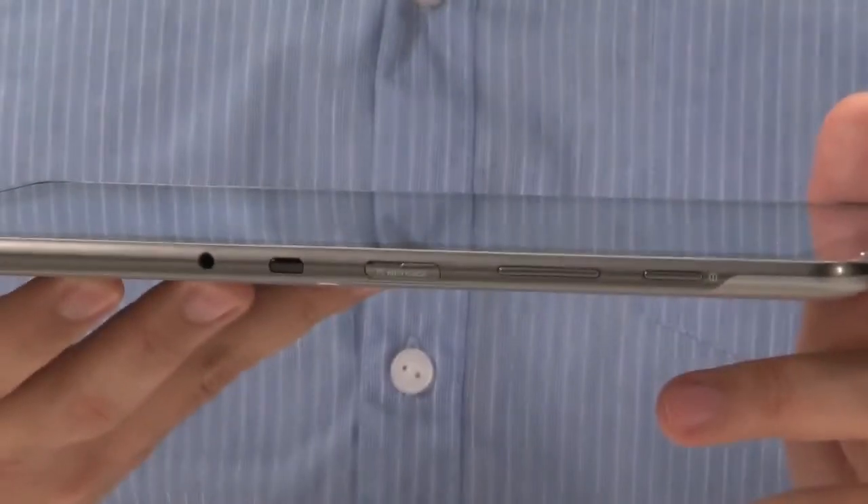This is the Samsung Galaxy Tab 2 10.1. Say that again. The Samsung Galaxy Tab 2 10.1. That is a long name. Yeah, Samsung loves long names — I think maybe a little longer than I like. So what is it? It's just a new Android tablet. Yeah, a new Android tablet. It runs Ice Cream Sandwich, the latest version of Android's operating system. And it's very, very similar to the Galaxy Tab 10.1 from last year.